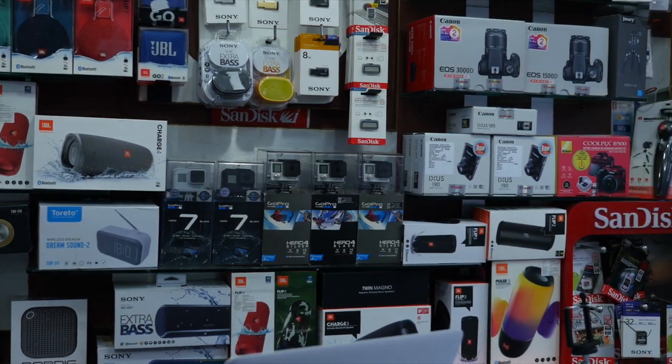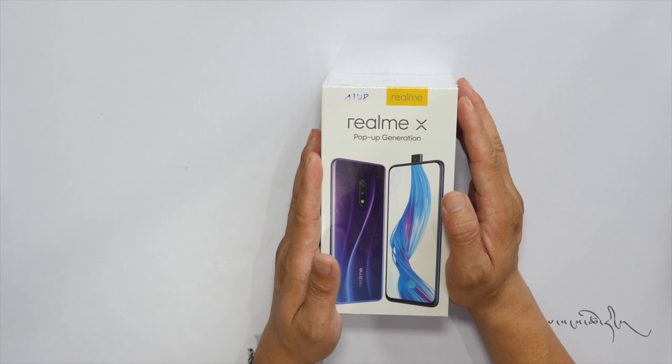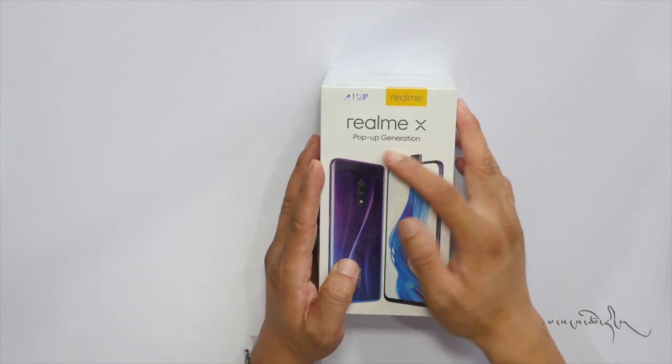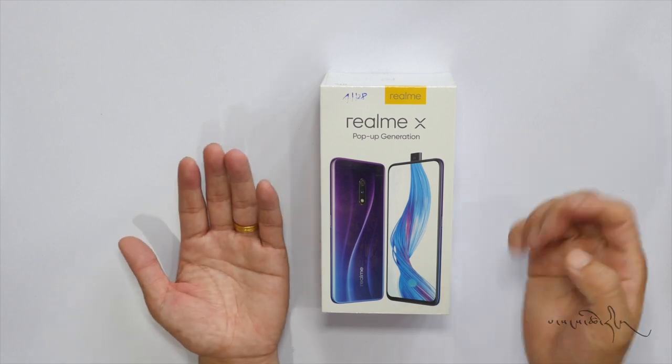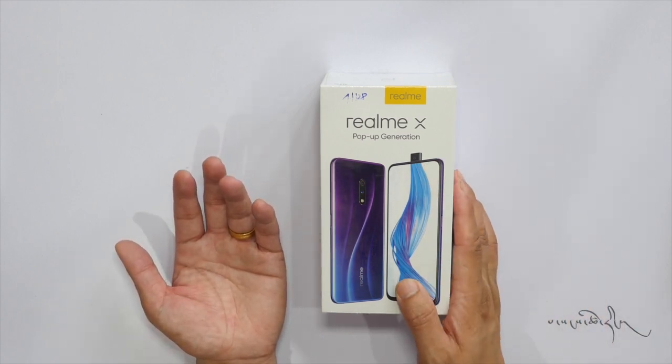Canon, Nikon, Sony, Kuxu, Samsung — these are all cameras used. This is the Realme X pop-up generation. This is the fingerprint sensor.